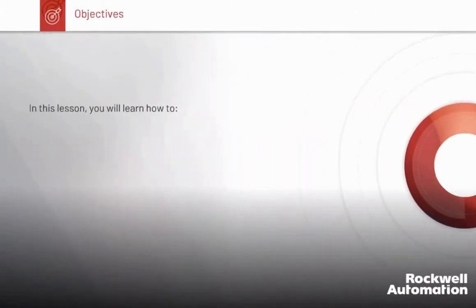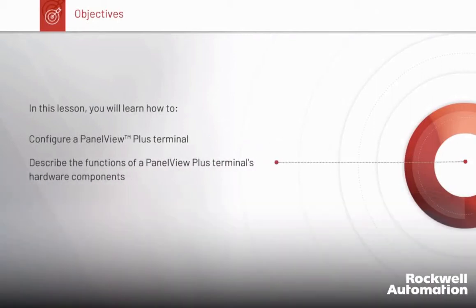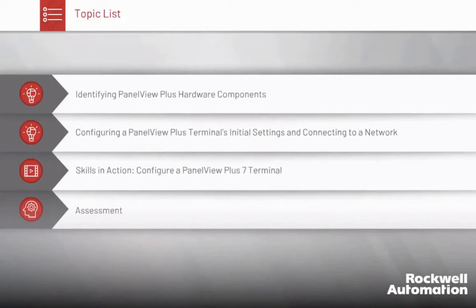In this lesson, you will learn how to configure a PanelView Plus terminal, describe the functions of a PanelView Plus terminal's hardware components, and set up a PanelView Plus terminal's connections and startup options. Here is a list of topics in the lesson. It is recommended you view the topics in the suggested order.